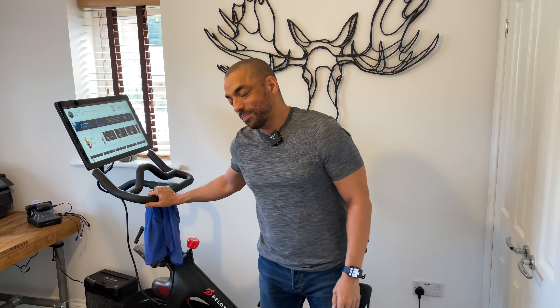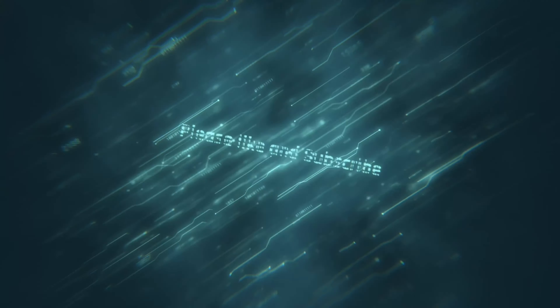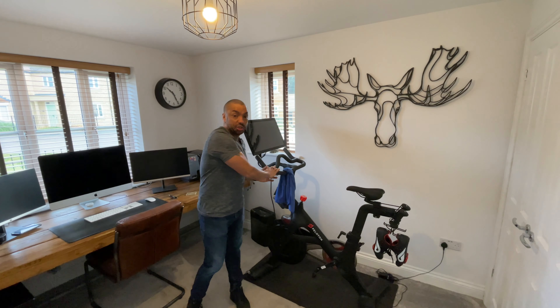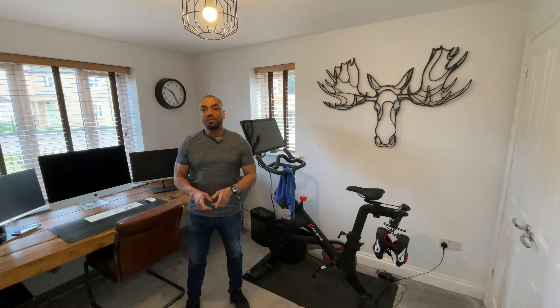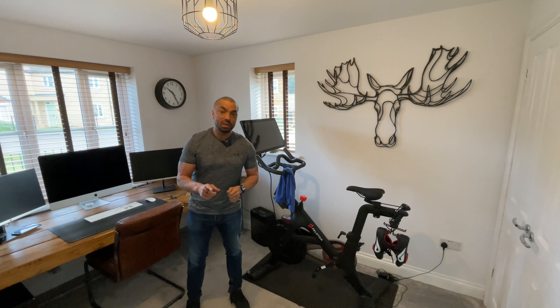In this week's video we're going to see how easy it is to move a Peloton bike. Currently this Peloton bike has lived here for the last year or so in my home office, but it's going to be moved to our new home gym which is here.